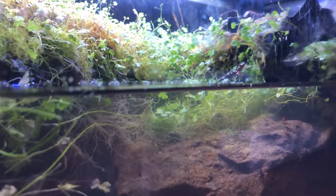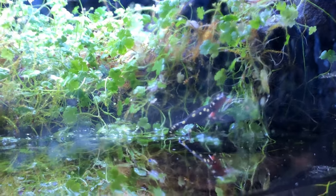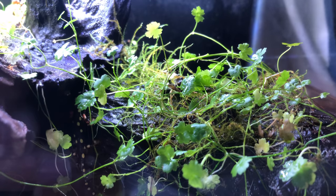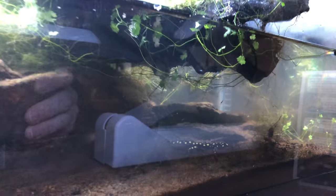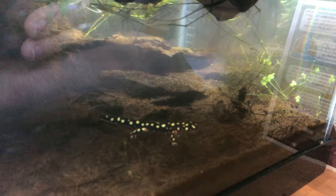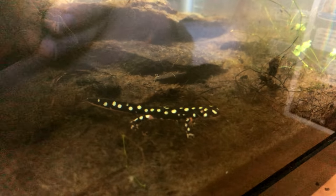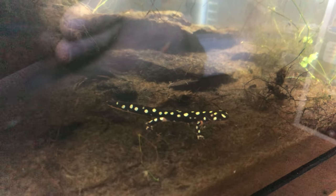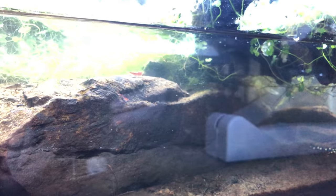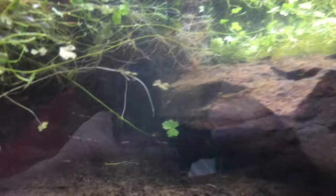These guys are definitely active and about - don't seem to be all hide-y so far. This is cool! You can see them in the water too - a reflection of that. How neat is that? All the shrimp came out too - tons of shrimp came out. So maybe they'll get some shrimp snacks.